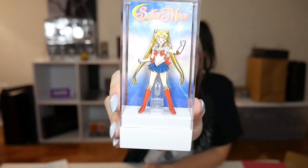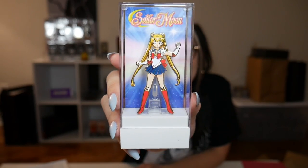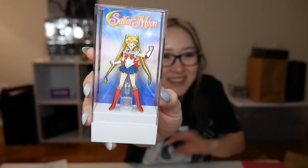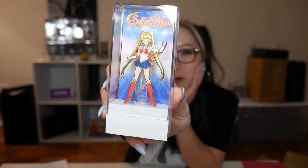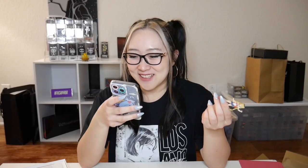Here is Sailor Moon. I know her pose is kind of questionable — I wish it was one of her more signature poses — but I'm not even complaining, I just love that they're gold plated. I need the Emerald City Comic Con version, which I'm sad I missed out on, but this one looks really nice. I love the gold plating, it just makes the colors pop even more. I got 754 out of a thousand for this one. So far we're not doing too great with the scores, but it's fine.